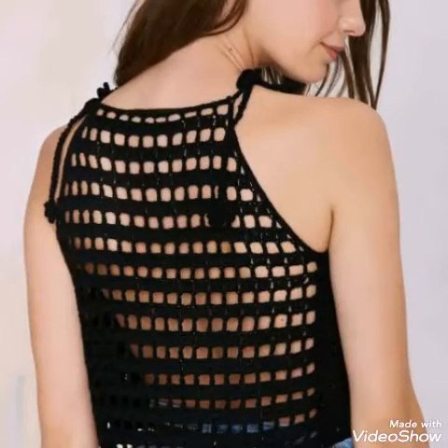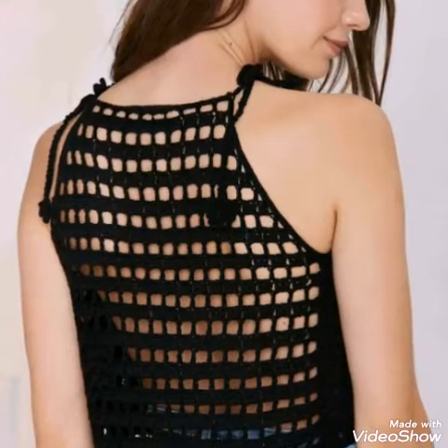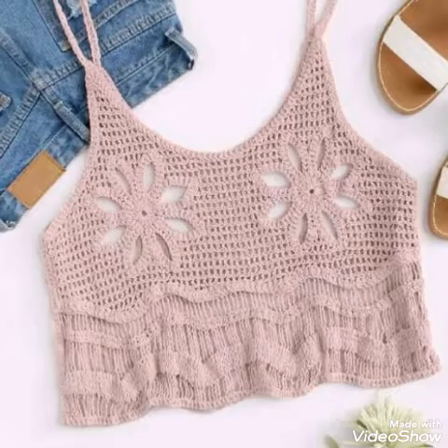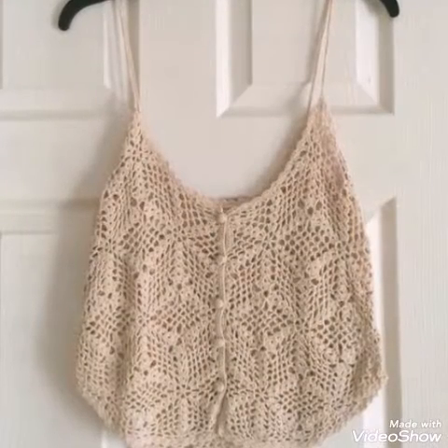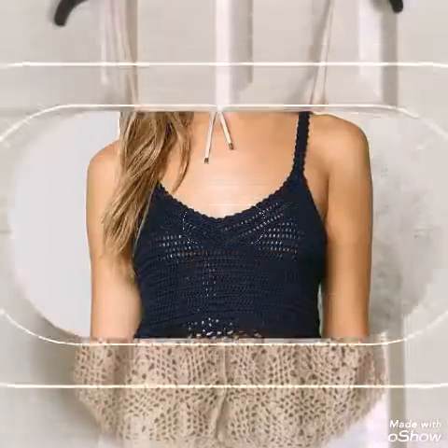With the help of that picture, just make it by yourself at home. You can see these tops are also having spaghetti straps on them, so you can make spaghetti strap tops as well. And some of the designs are front open designs which have a button closure.